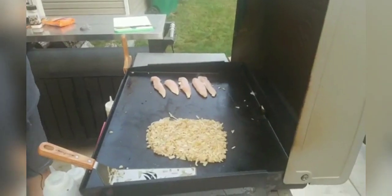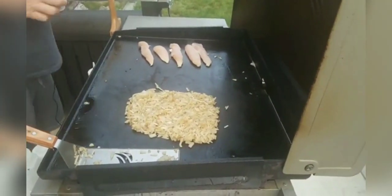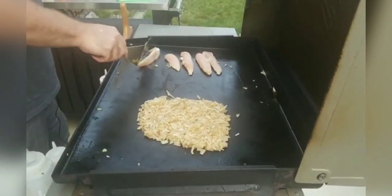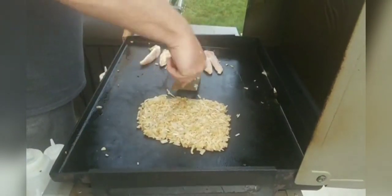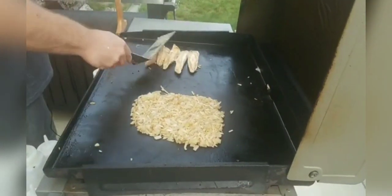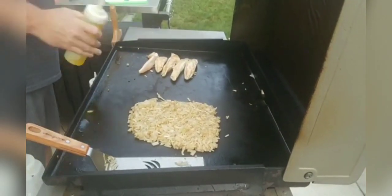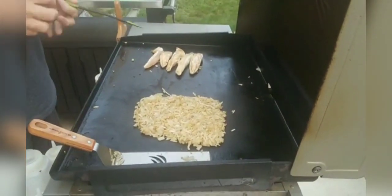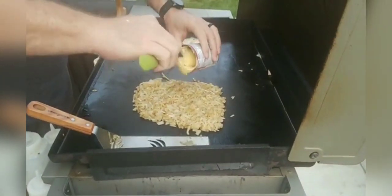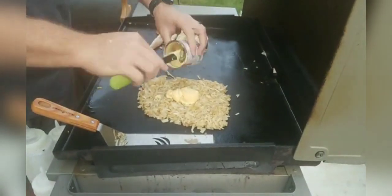We're going to go ahead and add some cream of chicken soup — we're going to do just a little bit of this at first. We're going to put it right on top and do just about half the can at first, and we'll add some more if we need to.